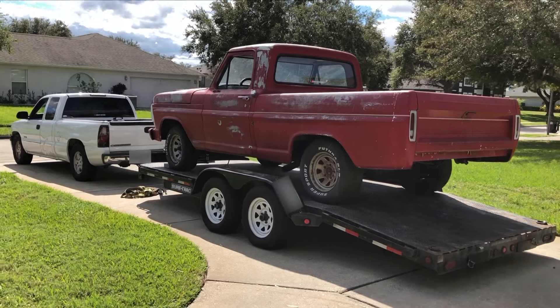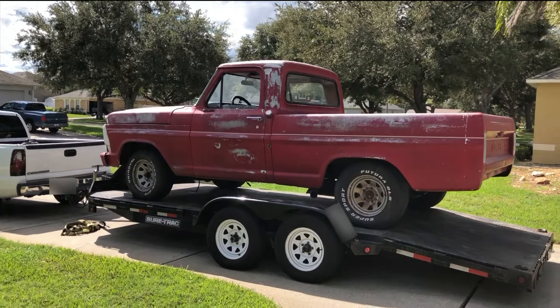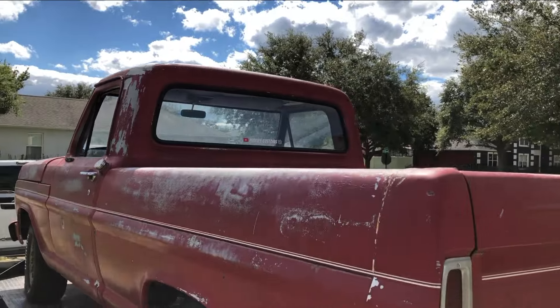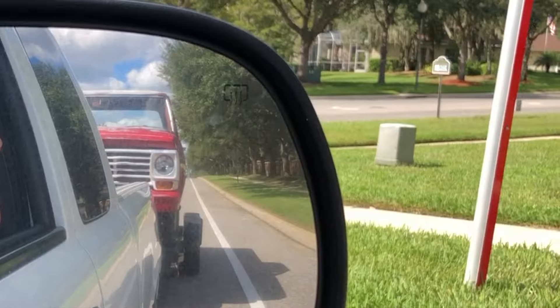After going to see the 67 F100 that was listed on Facebook Marketplace and also on Craigslist, I decided I was going to go ahead and pick it up. So I finally have a new project that I will be working on — I am excited.